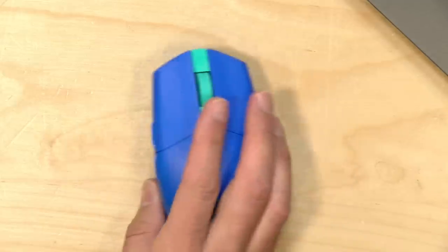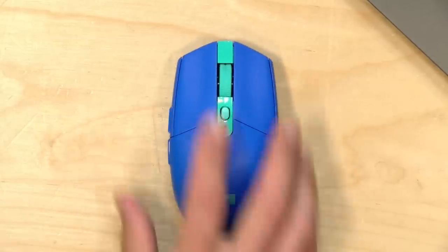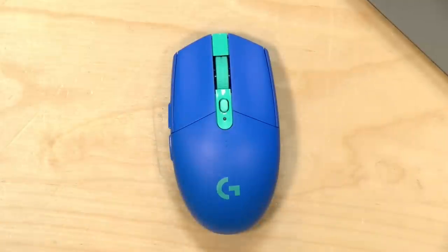I do want to let you know in the interest of full disclosure that I acquired this in a very odd way. This got sent to my mother's house by accident — Amazon made a mistake and she ended up with it, so I thought I would bring it here and review it and then maybe give it back to her if she needs a mouse. She's not much of a gamer, but this is not a bad mouse just for casual use as well.